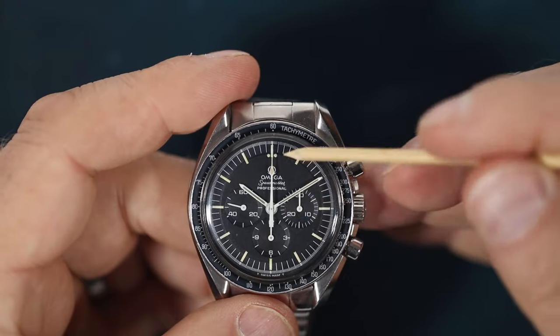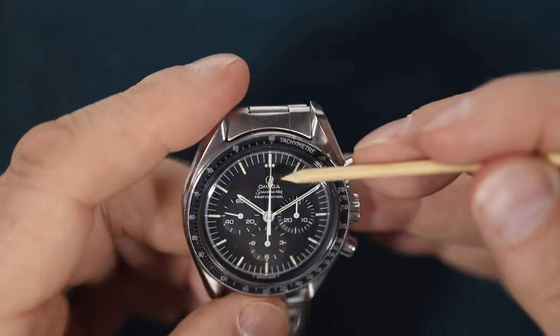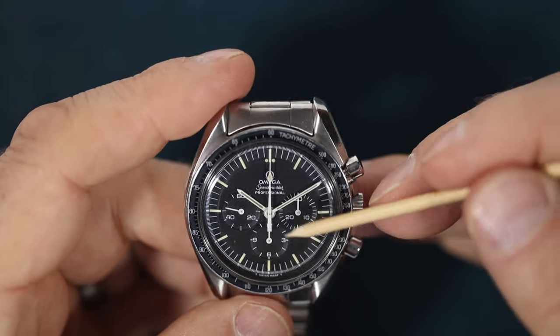The print itself is all present and correct: T-Swiss made T, three lines of text, painted logo — absolutely perfect. I would say we're getting on for an excellent dial. It's pretty hard to fault the dial.